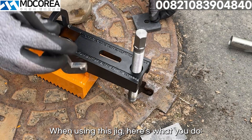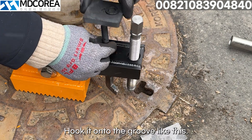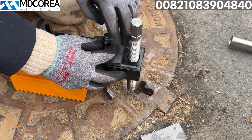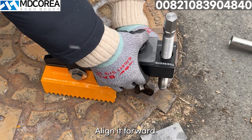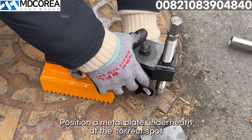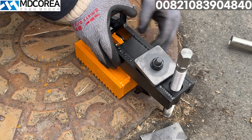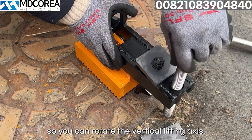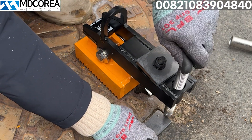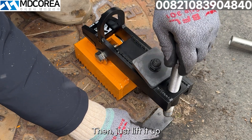When using this jig, here's what you do: insert it from below, hook it onto the groove like this, tighten it in place, align it forward. Then position a metal plate underneath at the correct spot so you can rotate the vertical lifting axis.